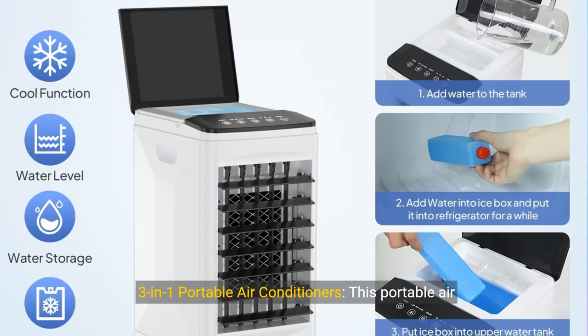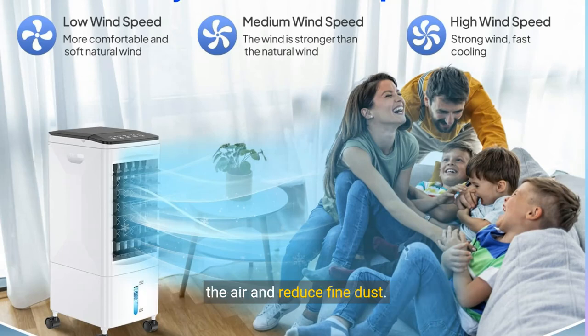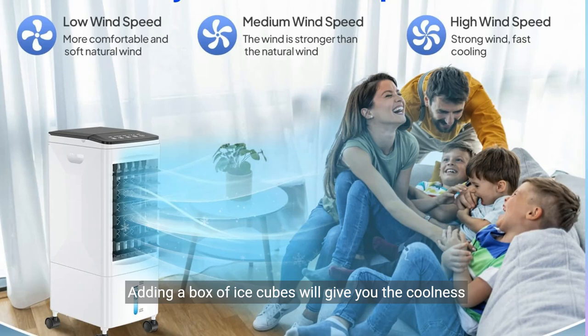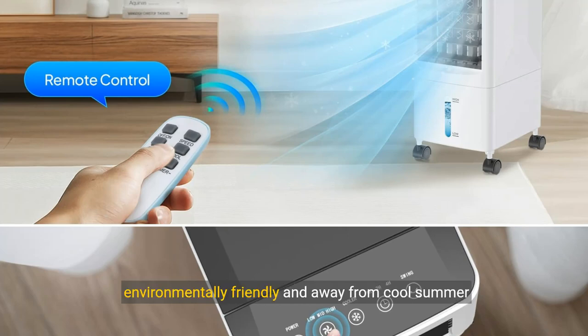3-in-1 portable air conditioner: this portable air conditioner has 3 wind speeds and 3 functions, and can be used as a fan, humidifier, and air conditioner. When no water is added, a uniform wind dissipates heat. When water is added, the gentle mist will humidify the air and reduce fine dust. Adding a box of ice cubes will give you the coolness of an air conditioner.